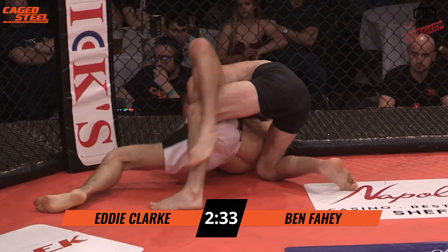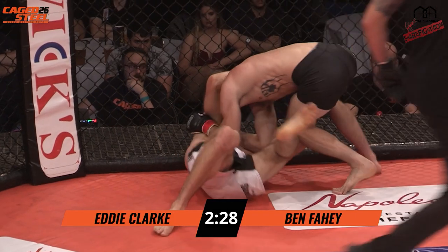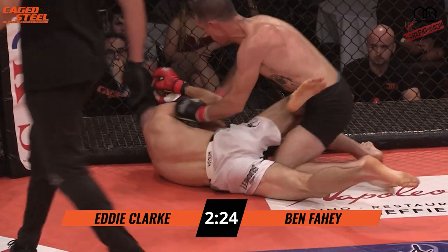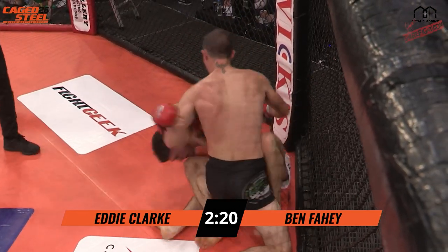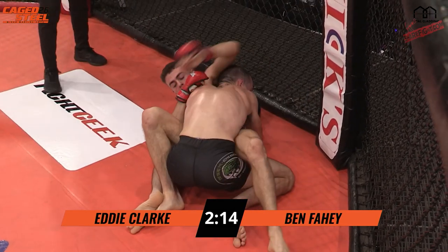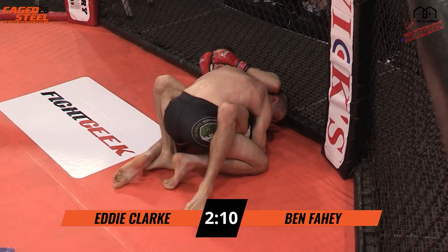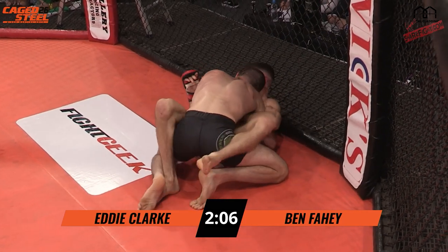He's got that side control. Fahey, to me, looks to have improved quite a lot since we've seen him down here. That striking is so dominant. Clark comes from a strong Muay Thai background, and not only has he stood with him, he's actually landed some great shots going for his advantage on the feet. Clark at this point just doesn't seem to have an answer on the ground.